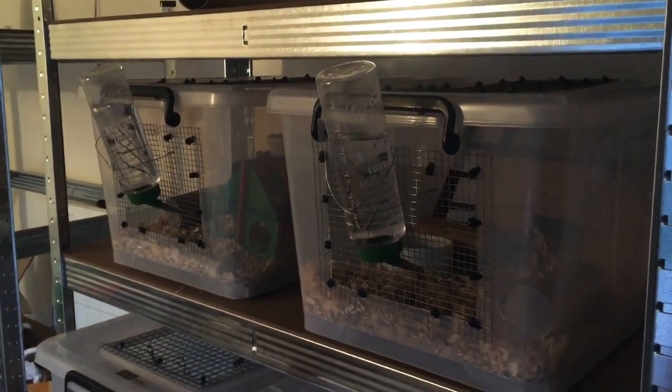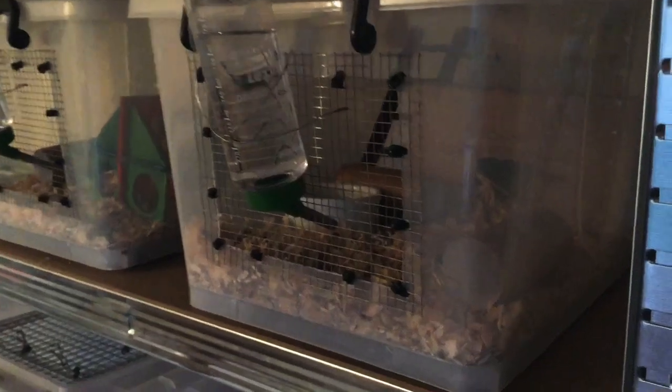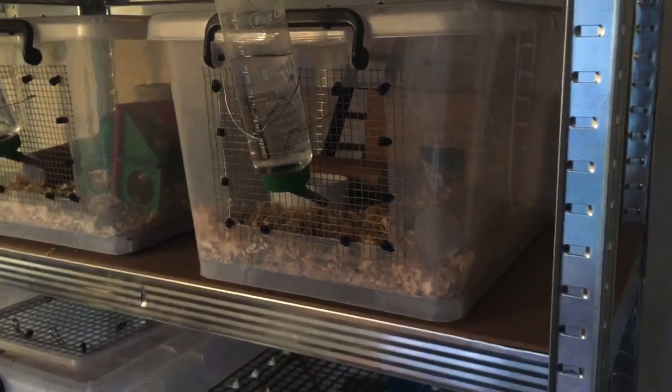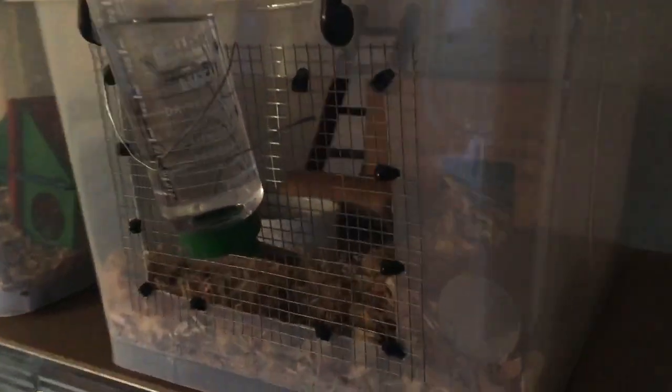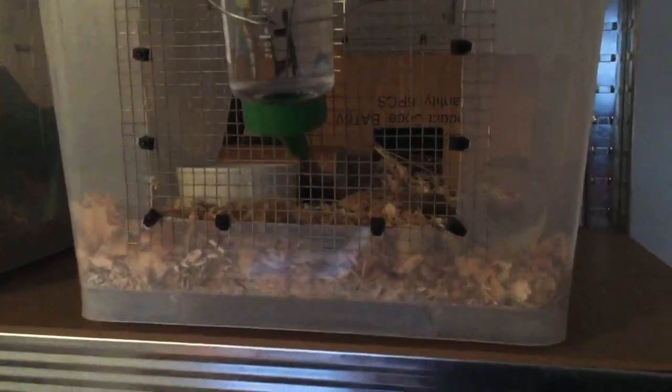Hi guys! Back with part 2 of our Masuri Tour series. If you haven't seen the first part, I'll link it down below and you can quickly watch that while watching the rest of this video. But yeah, we're going to start off with our maternity tubs as you can see right now.